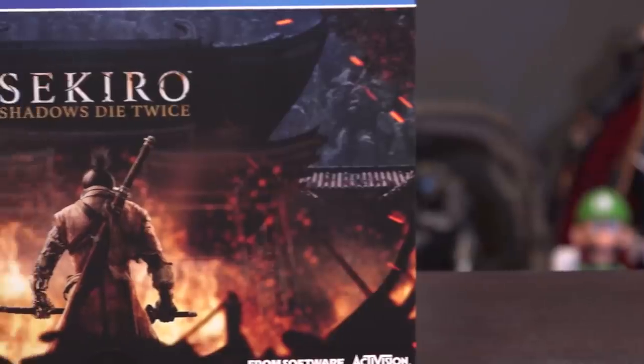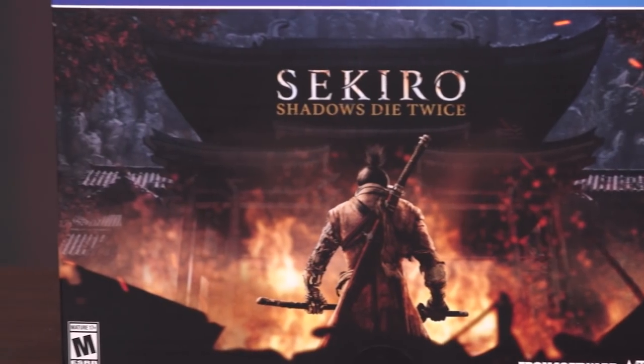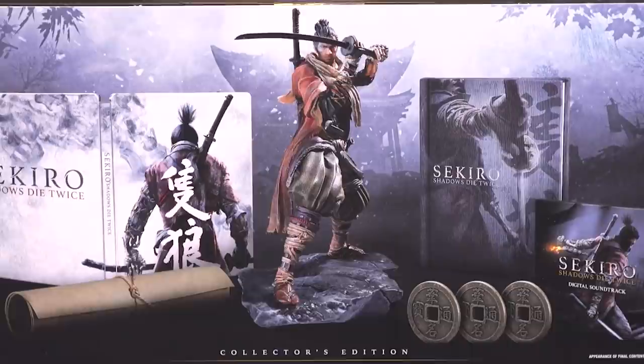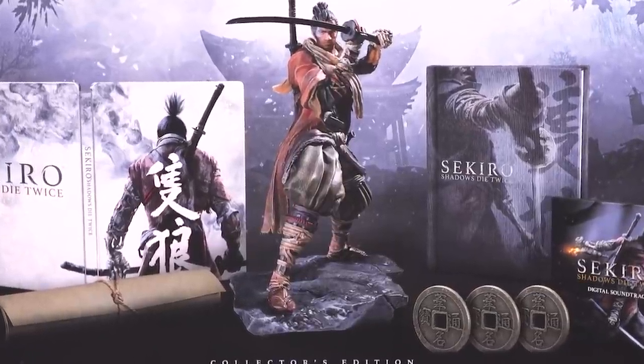Hello everybody, Max Scoveler for IGN to unbox the Sekiro Shadows Die Twice Collector's Edition that Activision just sent over to us. If you are unfamiliar with Sekiro, it is the new game from FromSoftware, the guys who make the games where you throw the controller because they're very difficult.